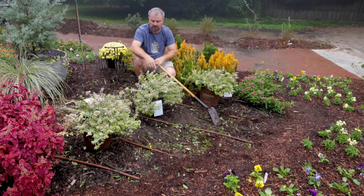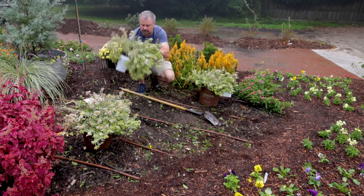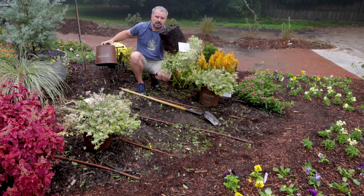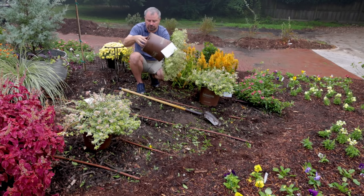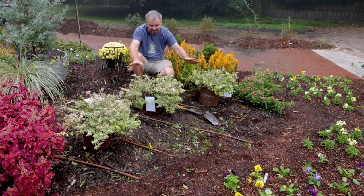They bloom all summer long. One thing on these — any dwarf Abelia, whether it's the variegated ones like Miss Lemon, Kaleidoscope, or Radiance, or even some of the green varieties like Rose Creek — be careful taking them out of the pot. They actually have wispy thin wood, even on a larger plant, right down at the base where they go into the ground. It's kind of easy to break off. I will typically get them out of the container by holding the container upside down and supporting the soil on the top, just like that. That is the best way to get one of these Abelia out of the container. Don't do any pulling on the top of one of these.